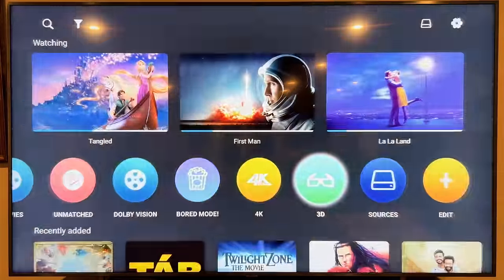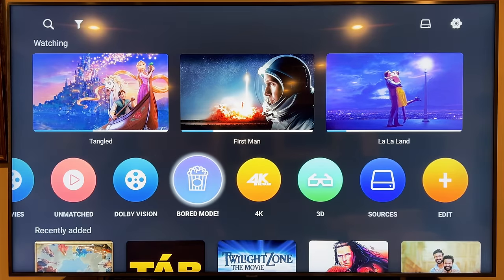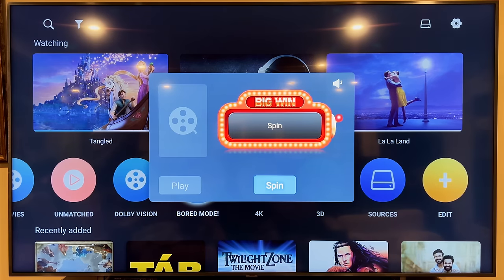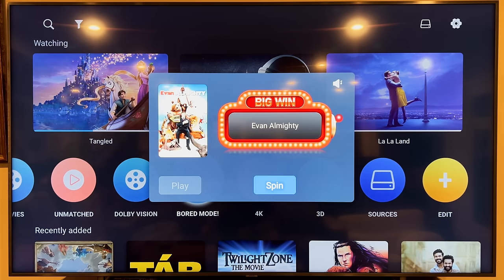Board Mode is pretty interesting — it's basically a random movie picker. You hit the spin button and it finds a random movie and plays a little preview. Then if you want to watch it, you go down and hit Play and it'll just start playing.